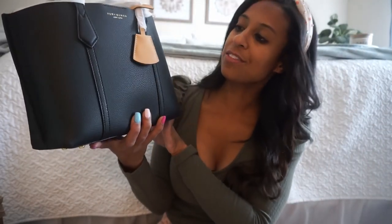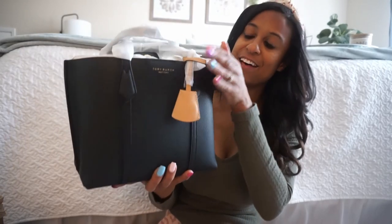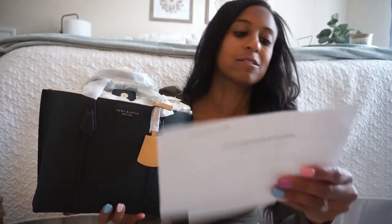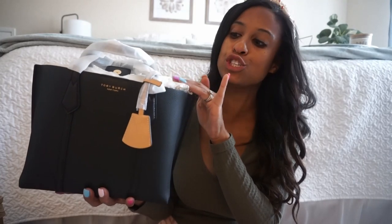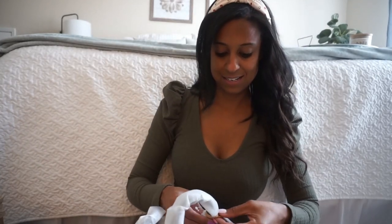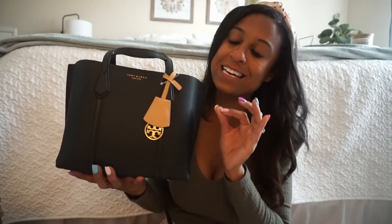And then oh my gosh, the leather — and this is the bag. So this is the Perry — let me look at the name — Perry Small Triple Compartment Tote, but it is also a crossbody. I got it because it was a bigger size than my other crossbodies; I wanted to get something a little bit larger. So there we go. The bag came in great condition.